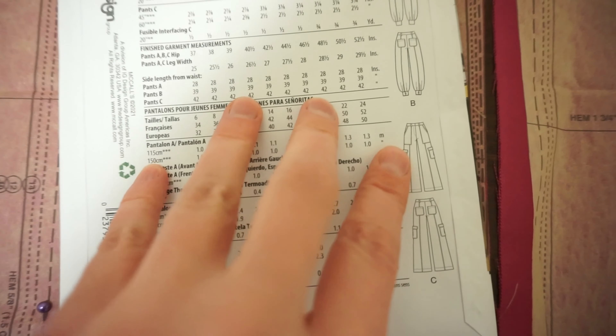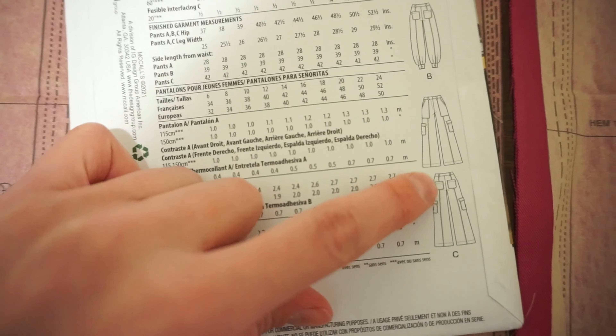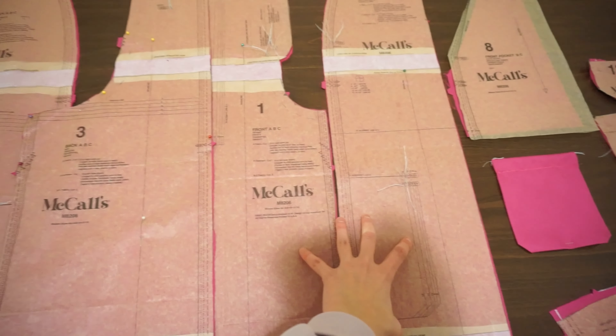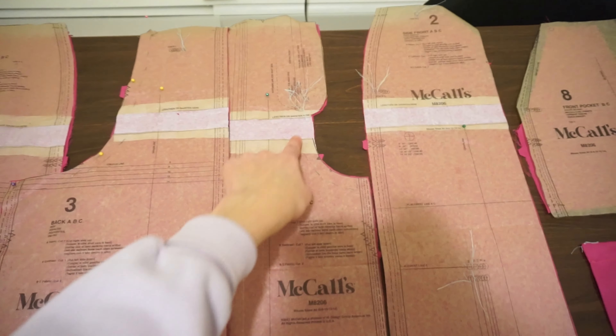As I mentioned before, we're making Style C, which has one, two, three different types of pockets, and then all these different panels across the pant legs. Having my pattern pieces cut out, here are the four panels for the pant legs. We have a back, side panels, and then this is the front where the infamous zipper is going to go.